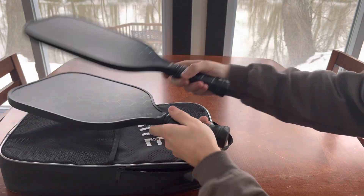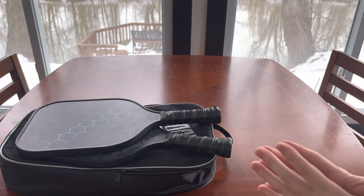I'm pretty satisfied with them. So that's the Jonc Aye pickleball set. Hopefully this was helpful to you, and thanks for watching.